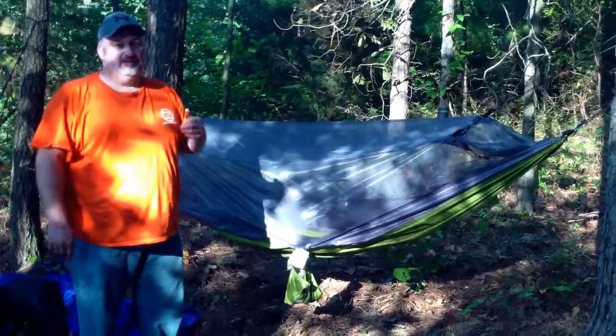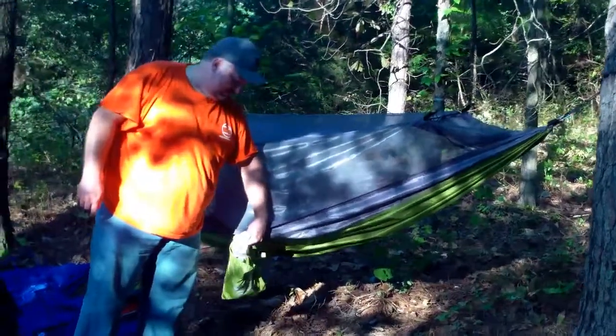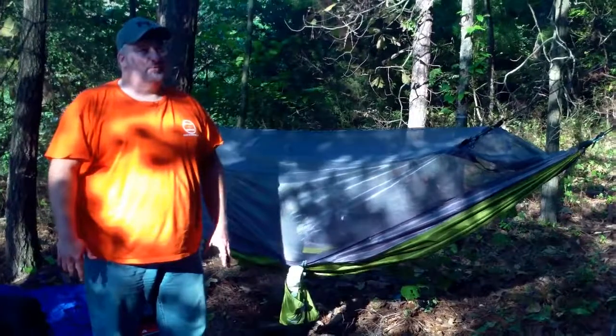Hi, I wanted to do a quick review today of this new hammock that we just picked up. This is the Equip Mosquito Travel Hammock from Walmart. I think it's about between $35 and $40.